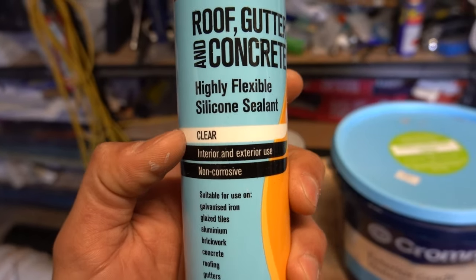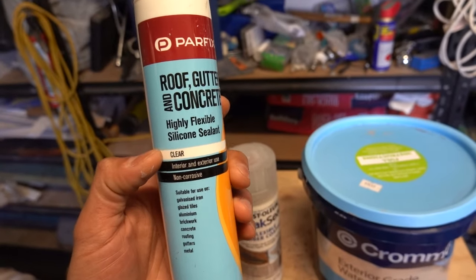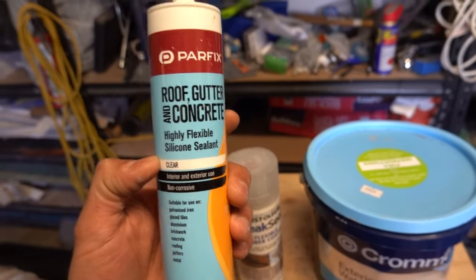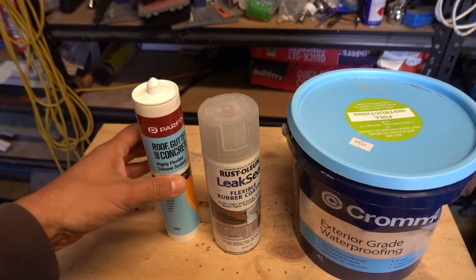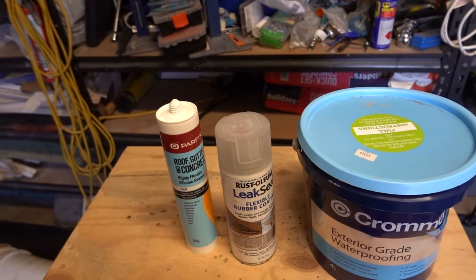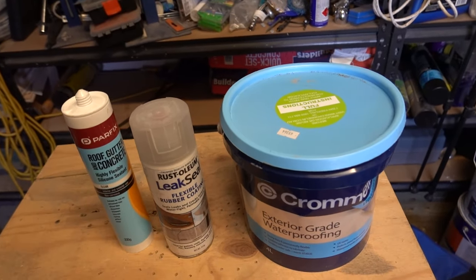The reason it comes in different colors is because this one is not paintable — that's probably the only downfall with the roof and gutter concrete silicone. But like it says, it can be used on your roof, gutter and concrete. These next two products can also be used on your roof, gutter and concrete.